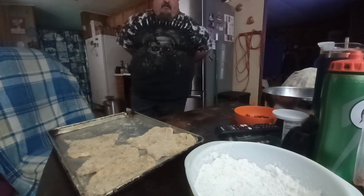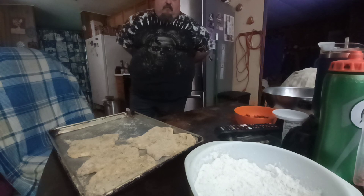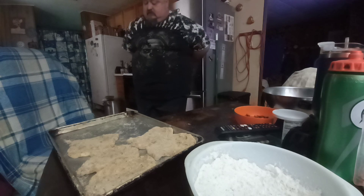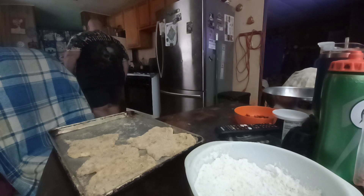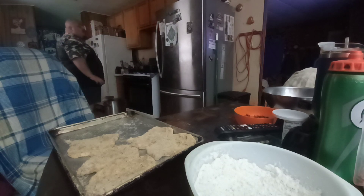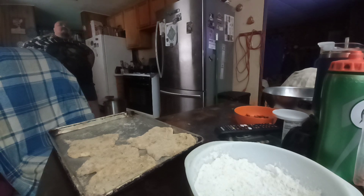Next year will be our third year going to that same park. I just pray to God and hope he makes it through everything. His name is David — so that's my brother. He's on a lot of heavy medication too.